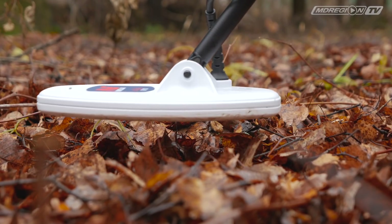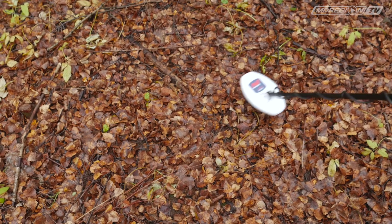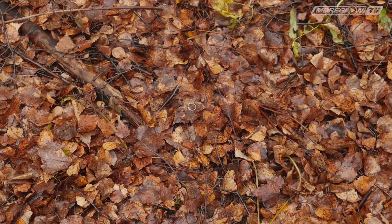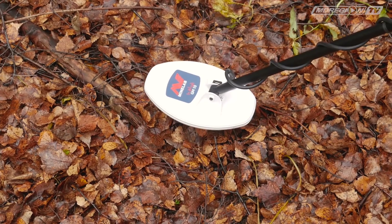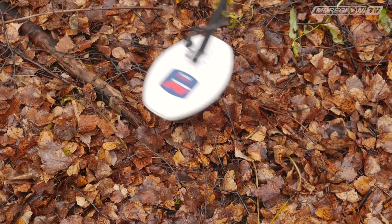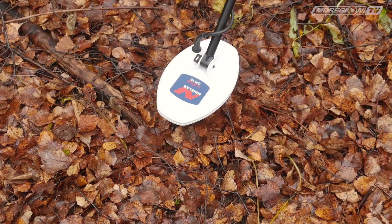Для эффективного поиска старайтесь держать катушку как можно ближе к земле. Делайте каждый следующий мах так, чтобы он наполовину перекрывал предыдущий. Для определения центра цели проведите катушку несколько раз над целью — металлоискатель издаст звуковой сигнал, когда цель будет ровно под центром катушки. Развернитесь на 90 градусов и повторите проводку: на перекрестии двух прямых будет находиться центр цели.